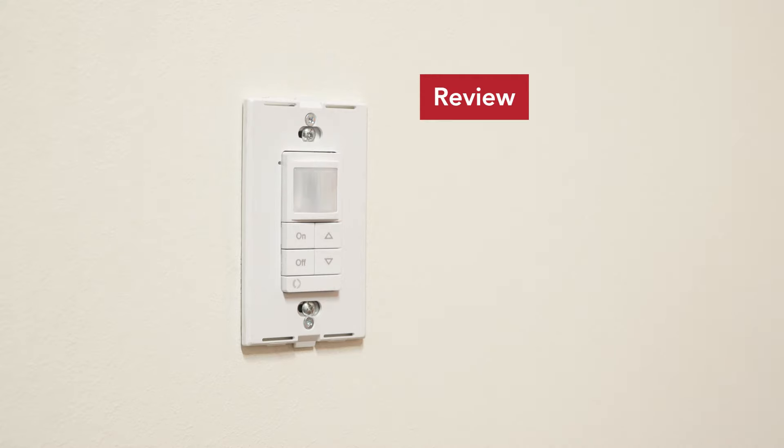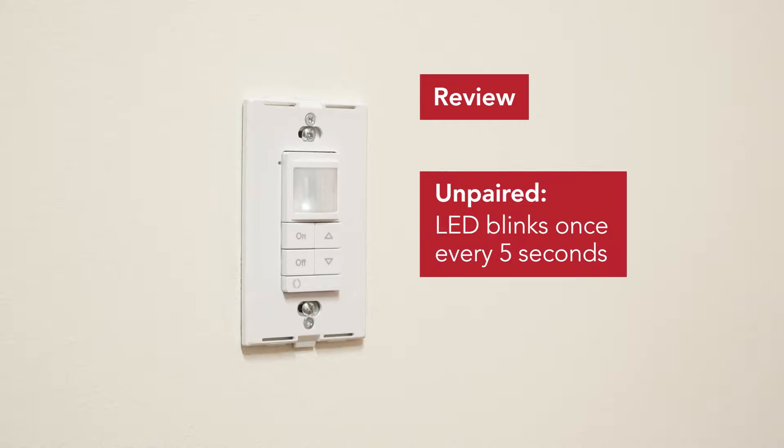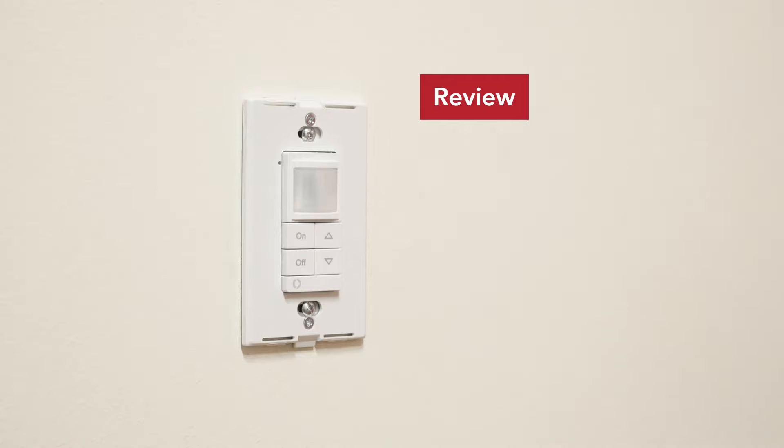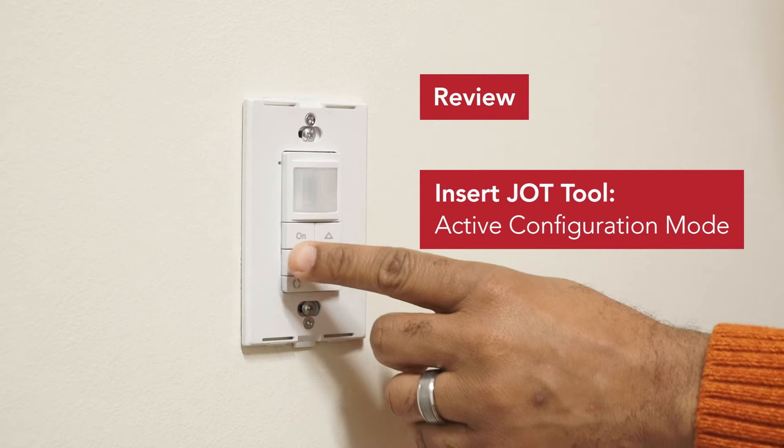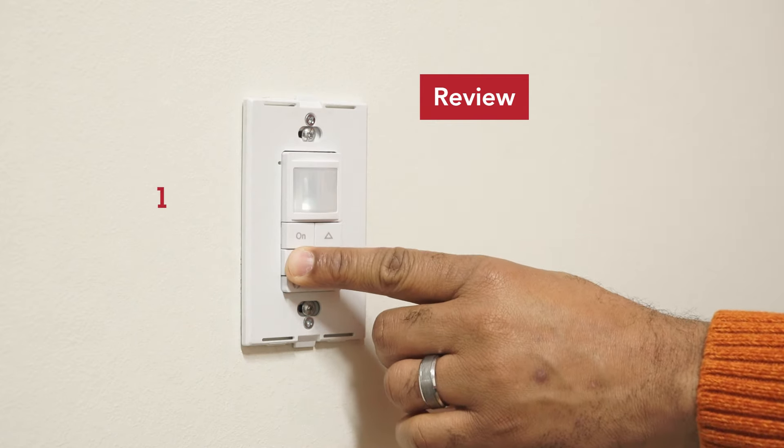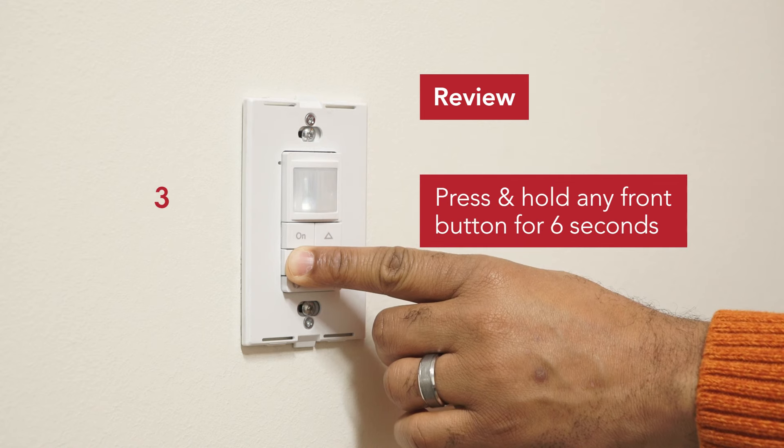Review. Let us quickly repeat the LED visual feedback indicators and pair this room. A single blink every five seconds means the wall switch is unpaired. Next I will insert and remove the JOT tool, which will place the wall switch into active configuration mode. Finally I will press and hold any front button for approximately six seconds to begin pairing.